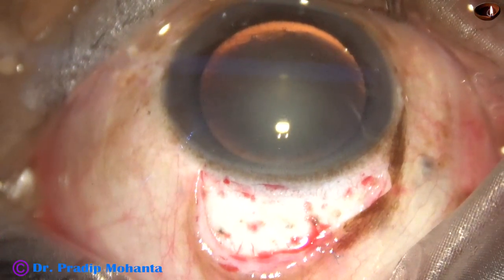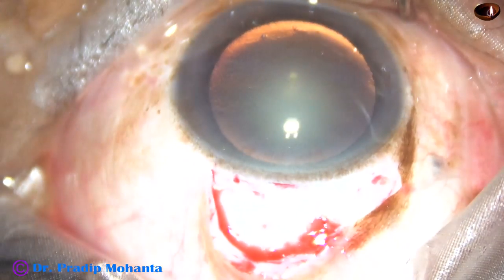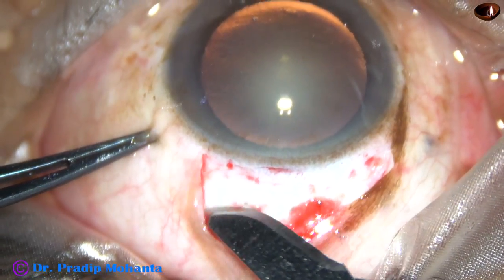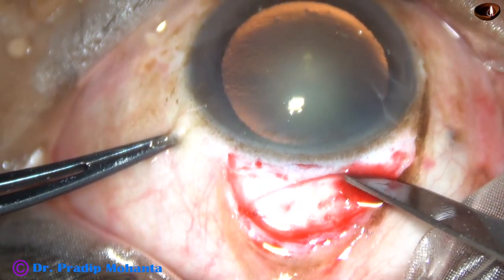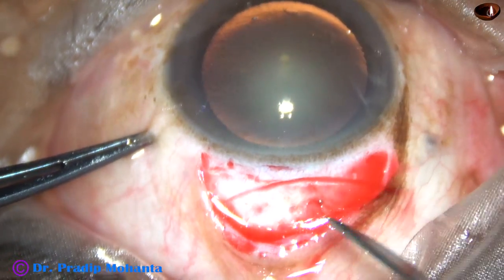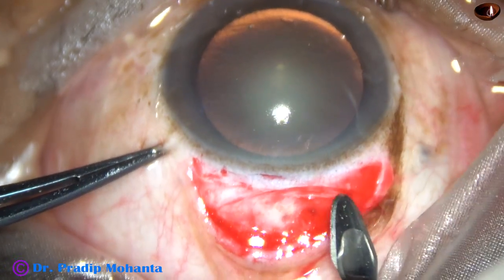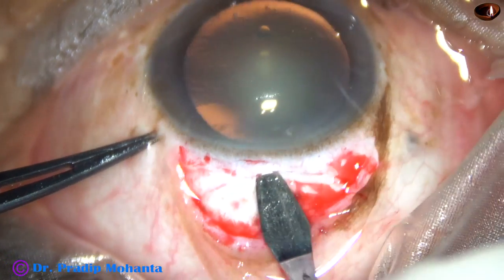A six-millimeter incision is being made. This is a 15-number Bird Parka blade, and the incision is being placed from one o'clock to eleven o'clock. This is a nice frown incision. Now the sclerocorneal tunnel is being made.